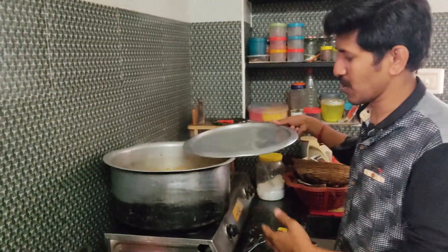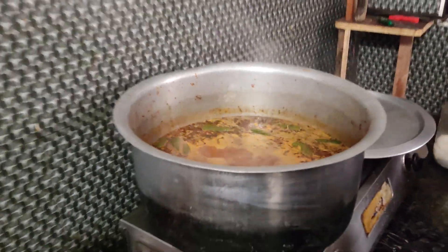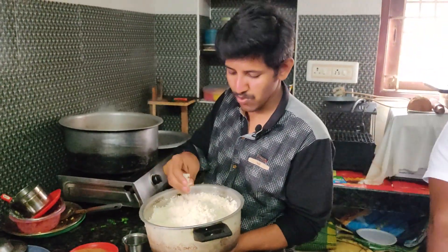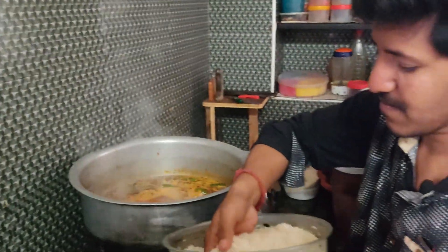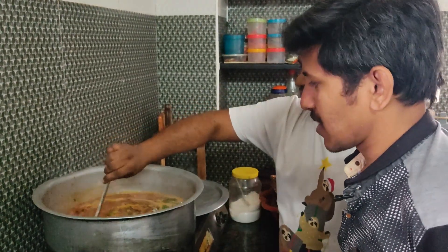I don't know how to do this, but I thought it is a good thing. We will add the rice in the dish. We will just use a little piece of rice in the dish. They are going to have a good taste of it. The taste is better. I will make it even more wet.